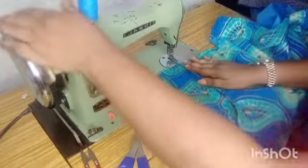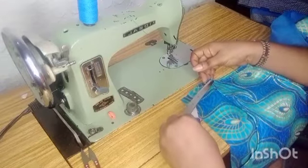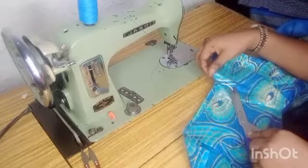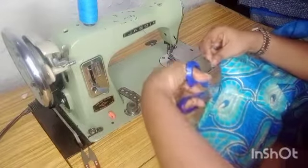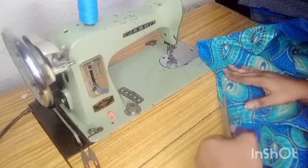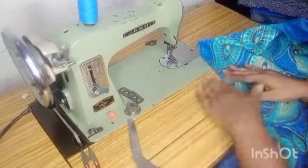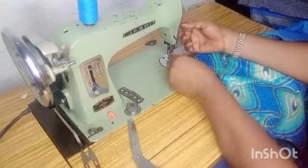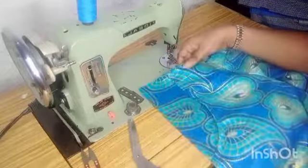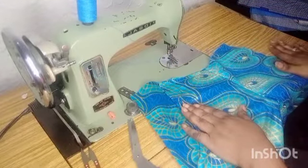I hope you can now fix a pocket. If there is any part of this tutorial you do not understand, please drop your question in the comment section below — you can even contact me for more explanations. Like this video, share it, give it a thumbs up, and if you have not subscribed, please kindly subscribe. The same way you fixed the pockets here is the same way we are also going to fix the other side.